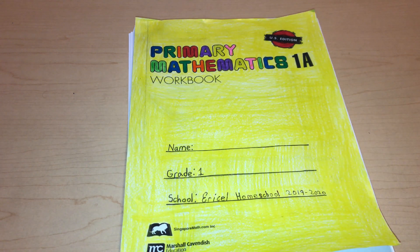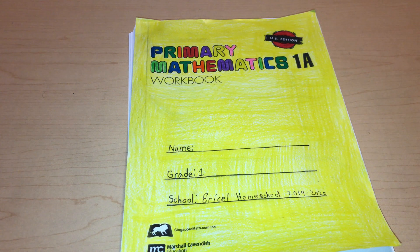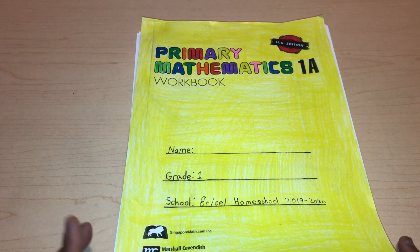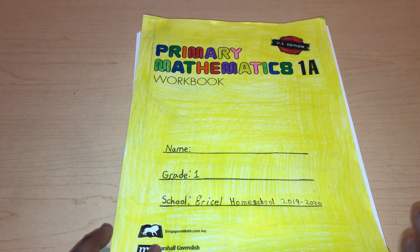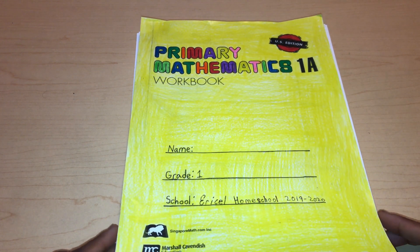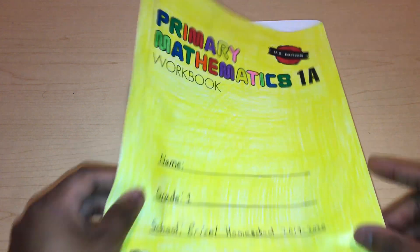I may just finish this one and then go into Abeka, or I may finish this one and then go into 1B, and then do Abeka. I really don't know — it really depends. I have to see how David takes it and if he's not having such a difficult time. I will be using the workbooks 1A and 1B for this curriculum.